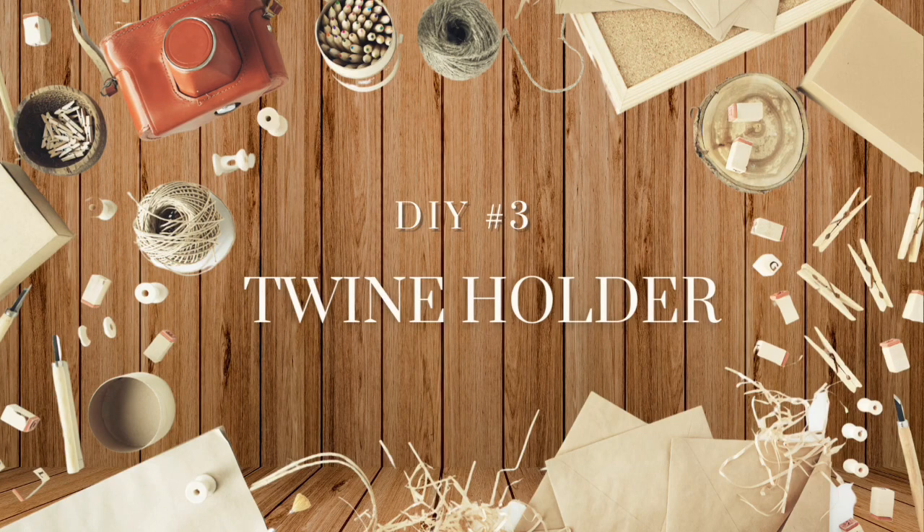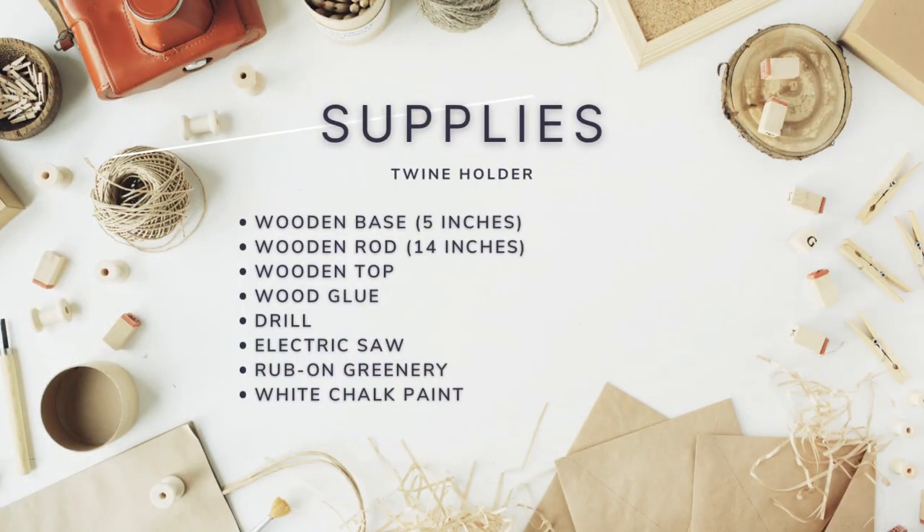On to DIY number three — a twine folder. The supplies needed include a wooden base, and you can choose whatever size you would like. Mine is approximately five inches. I also had a wooden rod from another project that I cut to 14 inches with my new power saw. Then I had a thrifted wooden top, wood glue, a drill, some rub-on greenery from Dollar Tree, and some white chalk paint.